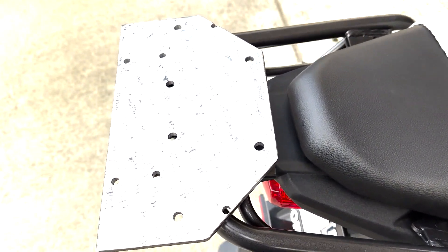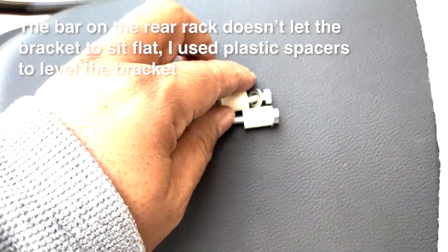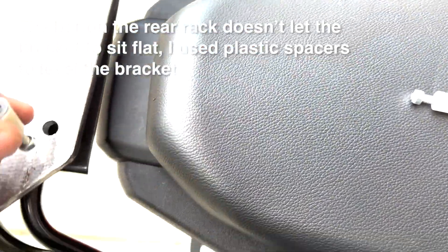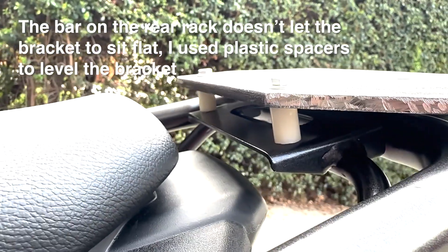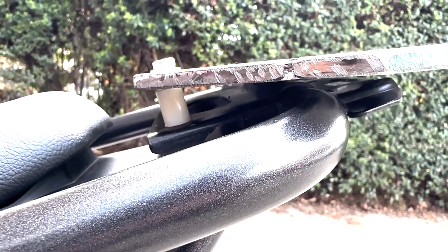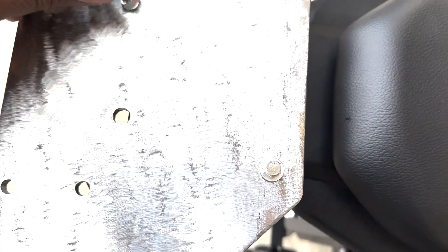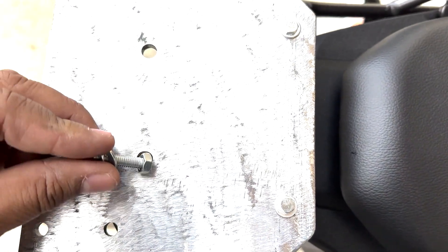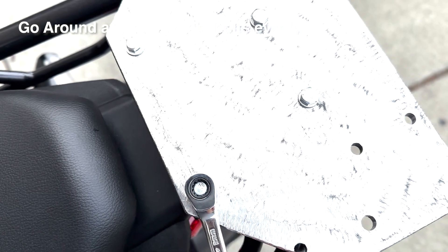I'm going to make a lot of it. So, let's take a look at the outside. It's still filling.